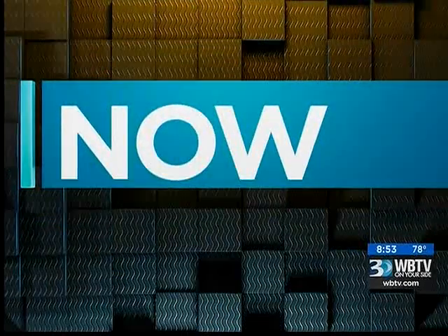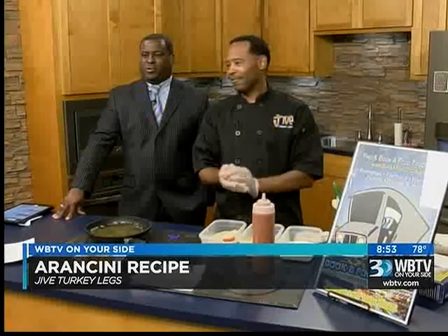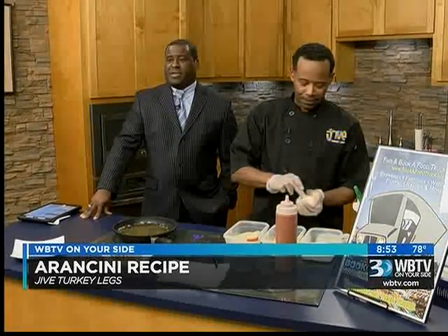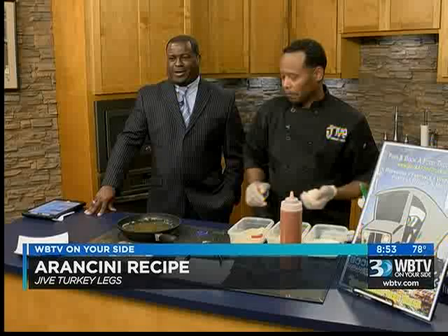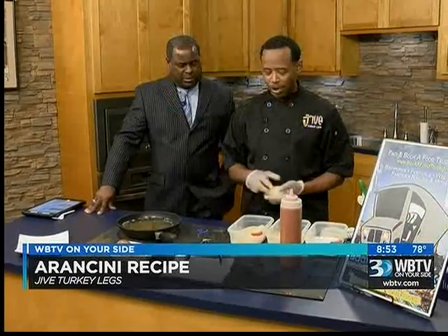We have the owner of Jive Turkey Legs back in the studio, Philip Weber, one of our favorites, to show us a new recipe — his Arancini Risotto Rice Balls — and he's here to talk about a new venture as well. Thanks for being here. No problem, I enjoy coming.